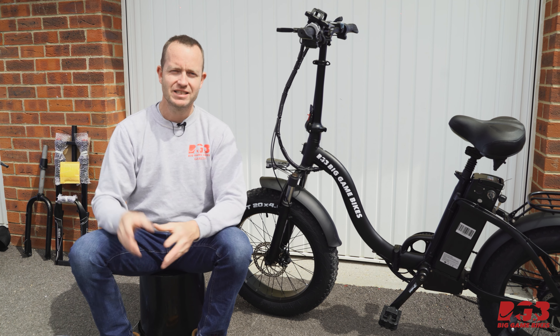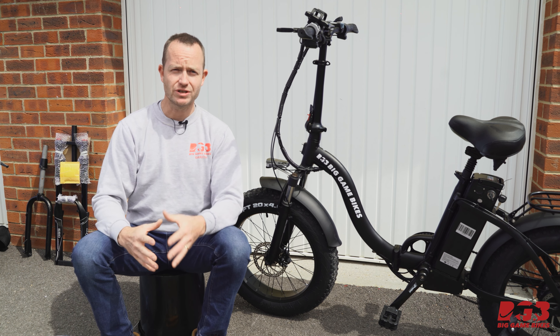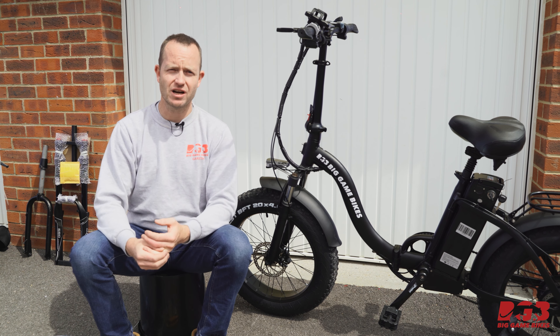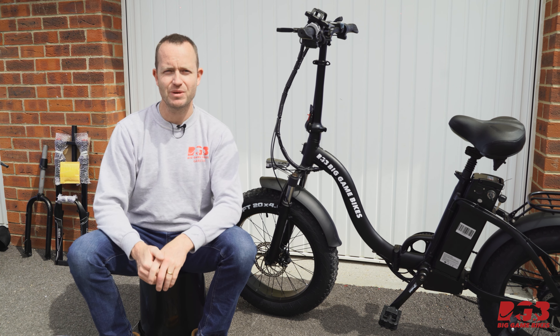Hi, I'm Gareth from Big Game Bikes. Today I wanted to talk about brake rotors. Let's talk about why you should get a bigger rotor and what the benefits are of putting a bigger rotor on your bicycle.